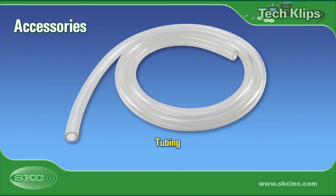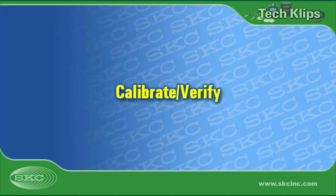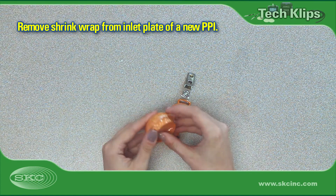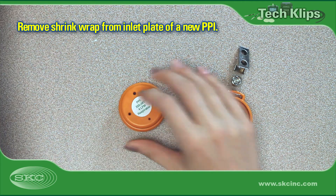Flexible Tygon tubing connects calibration and sampling train components. Calibrate and verify pump flow rate before and after each sample. For this video, we will use the SKC 4 liter a minute user-loaded disposable PPI. This PPI model is supplied with a shrink-wrapped inlet plate.